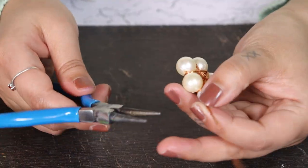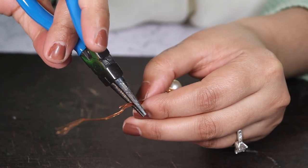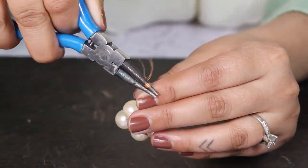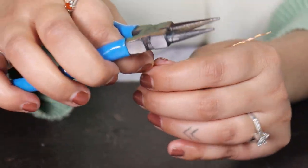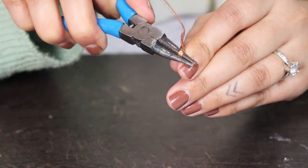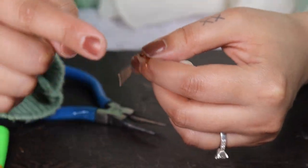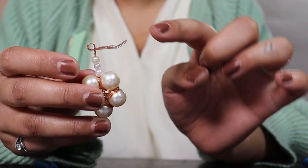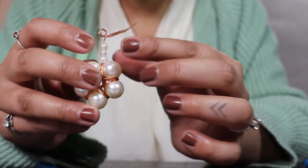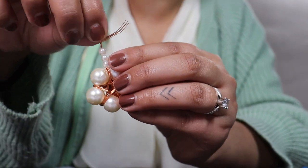Now using this rounded plier we are going to create a loop right here. You can cut the excess wire. Now we are going to coil this end right here between the loop and our first bead.